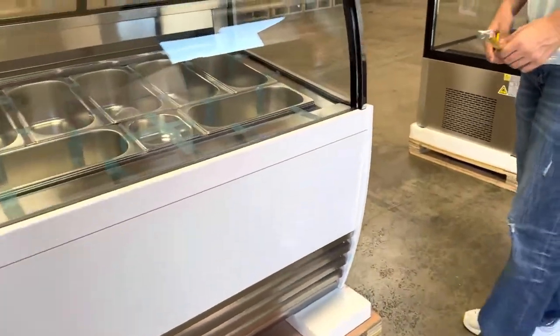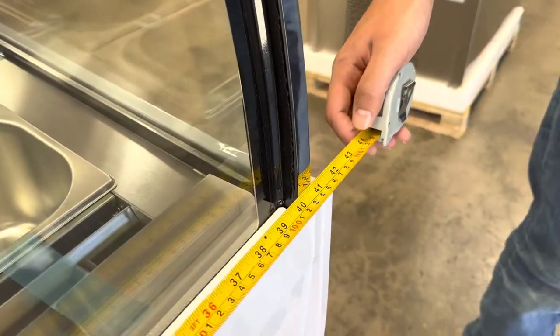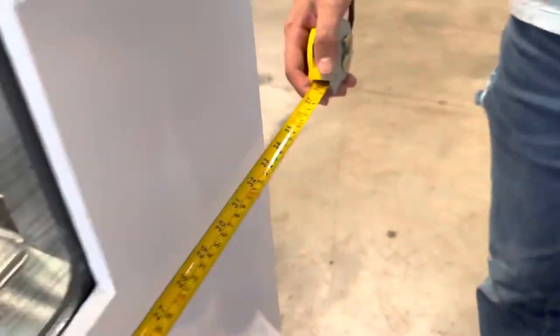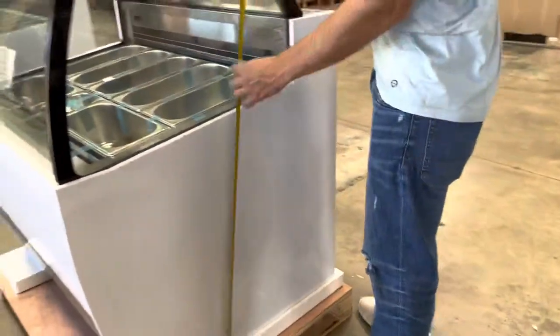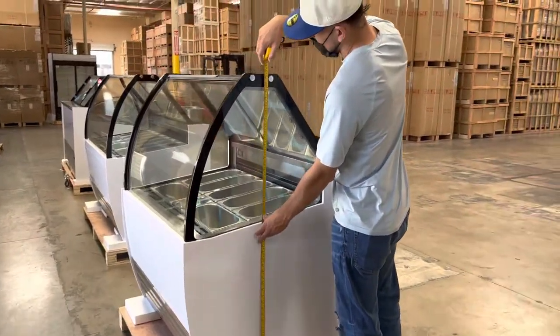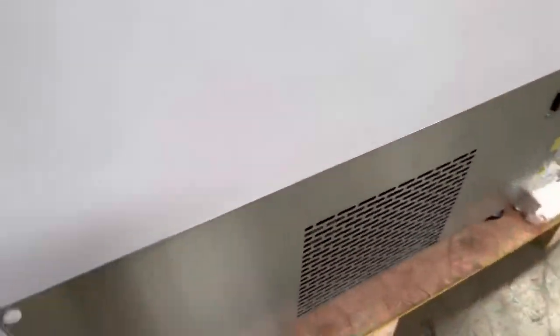Now I'm going to give you the exterior measurements on this unit. For the length, you're looking at a total of 41 and a half inches. For the depth, you're looking at a total of 33 and a half inches, and the overall height for this freezer is a total of about 53 inches.